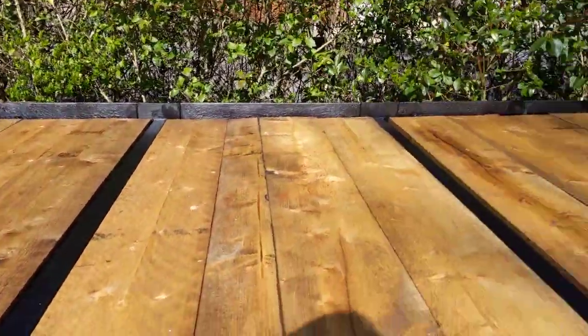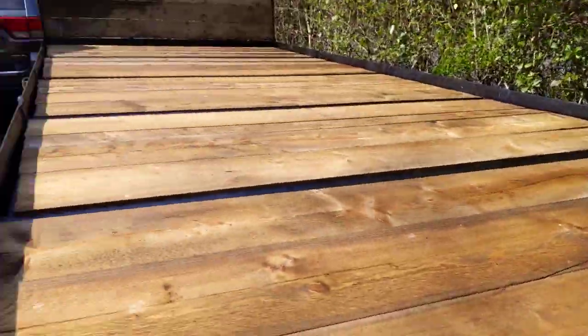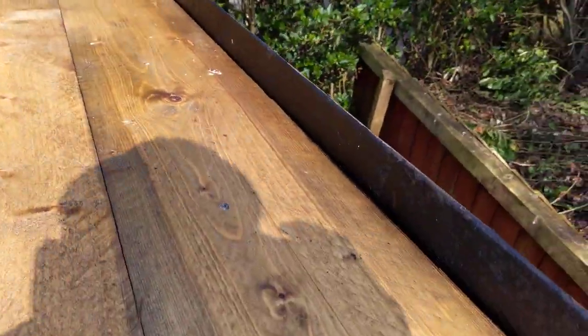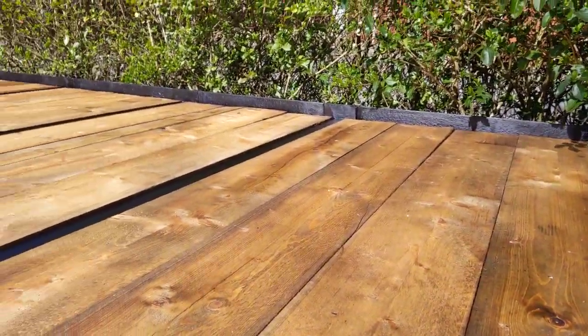Bit over the top on the welding, I'd say, but it's been wax oiled - cleaned, prepped to bare metal - and all the inside of the trailer has been wax oiled, so if rainwater ever gets down the sides, it's pretty well prepped.